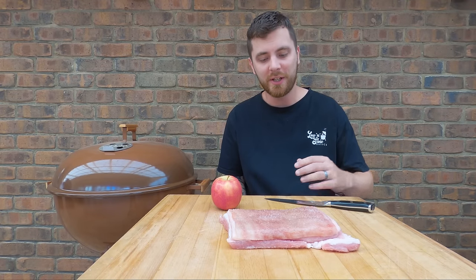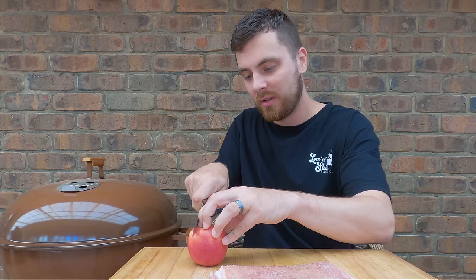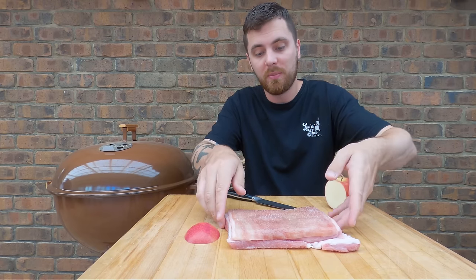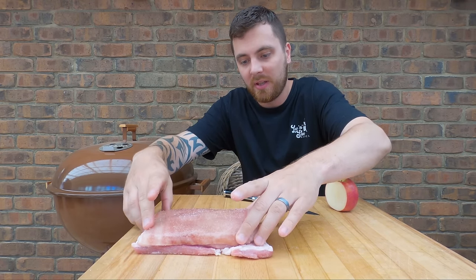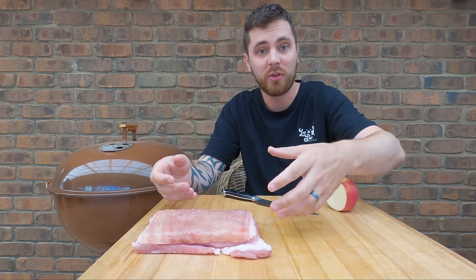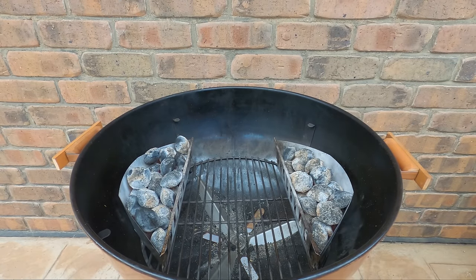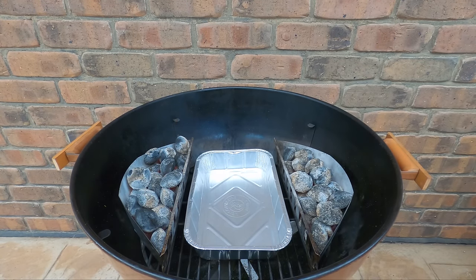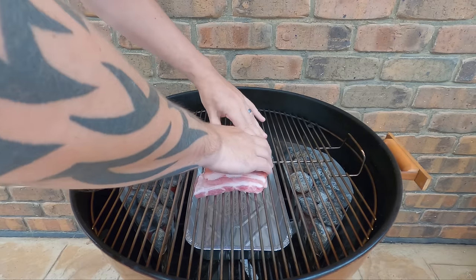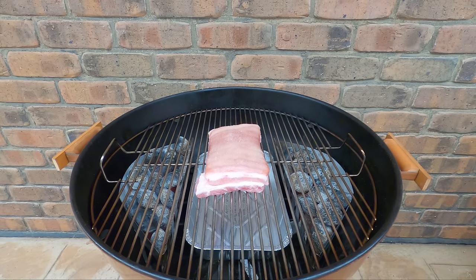The pork belly is ready to go in. I'm going to slice a cheek off this apple and we're going to put the pork belly on top of it — that's going to raise the middle up so any juices that could potentially pool up and affect the crackling will just run off. We'll put in a drip tray, then our cooking grate with the piece of apple, then the pork belly. Now we'll shut the lid.